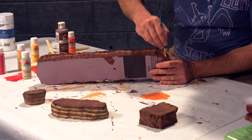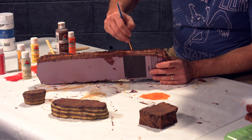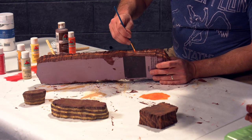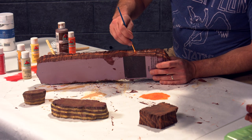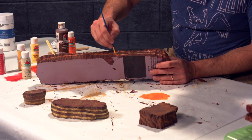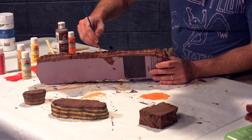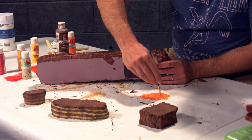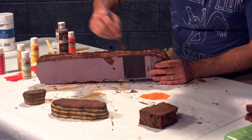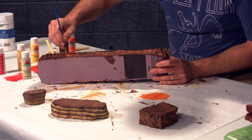I want to do another striation here that comes up close but doesn't quite touch. One of the things I'm doing is going in one direction — not going back and forth, because this isn't dry brushing. I just like how the addition of this little curve is making a big difference in terms of how believable these striation lines are.